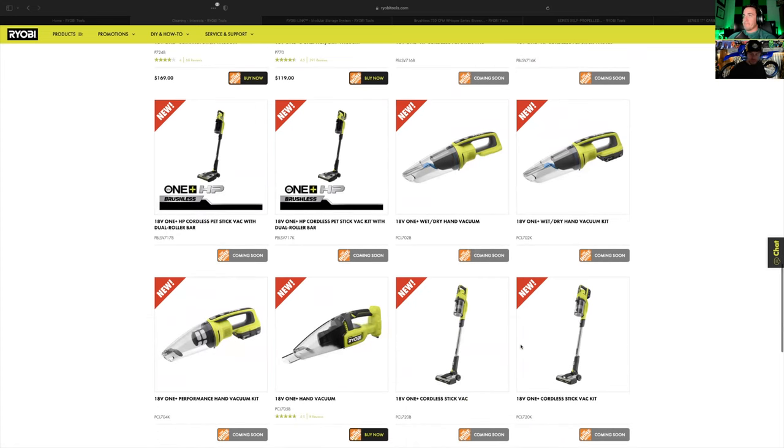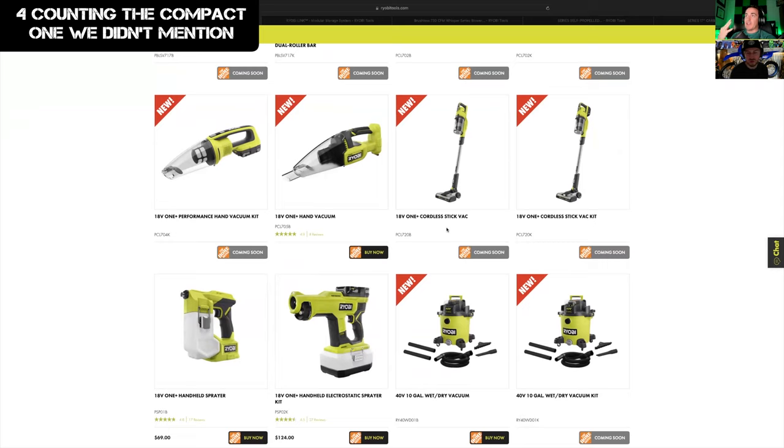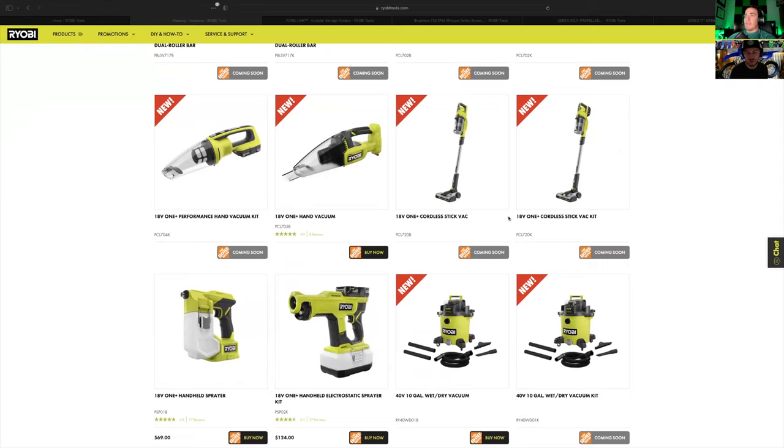For those like me that have cats the size of mountain lions, I'd probably go for the dual roller bar. They also came out with — this is brand new — a wet dry hand vacuum. To add to their hand vacuum collection, we now have a OnePlus wet dry hand vac, which I'm super excited for. They did also upgrade their standard stick vacuum. So that's three stick vacuums now that they have, and it looks like another complete redesign.